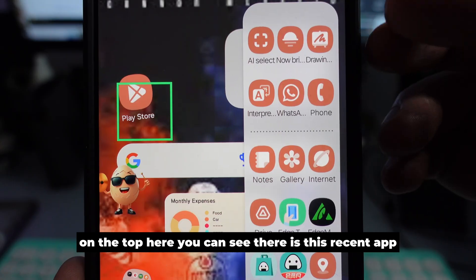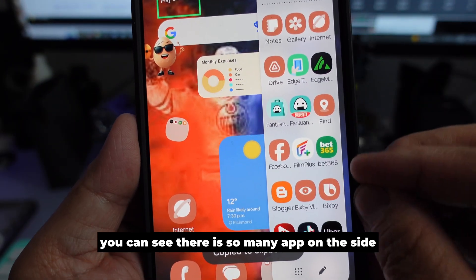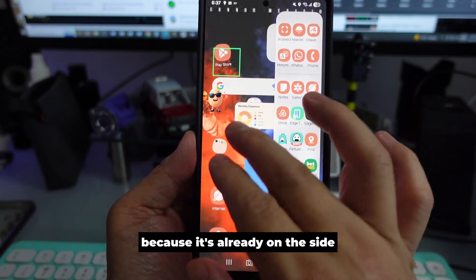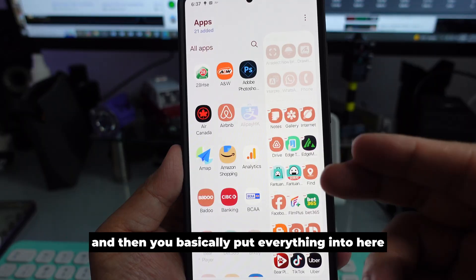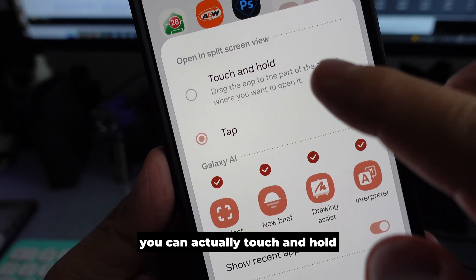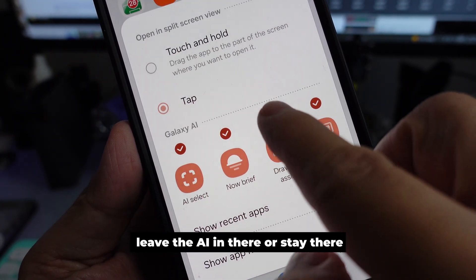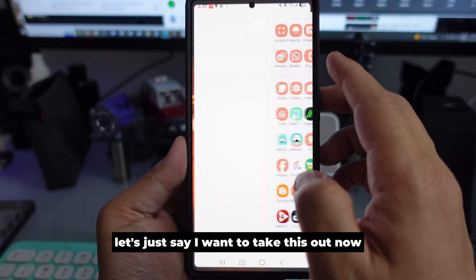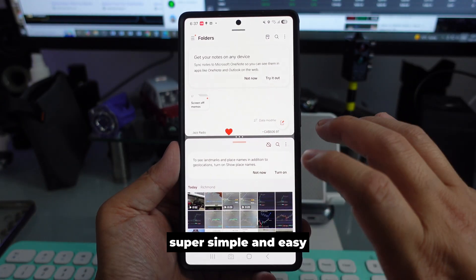Now on the side panel, at the top you can see your recent apps, and at the bottom there are many apps on the side. Press the pencil to add whatever apps you need. Press the three dots for options — you can touch and hold or tap to make a split screen. For example, bring an app out, open the side panel again, tap it, and you'll see the split screen option. Super simple and easy.